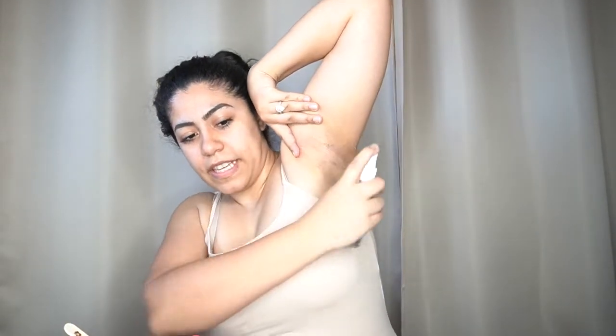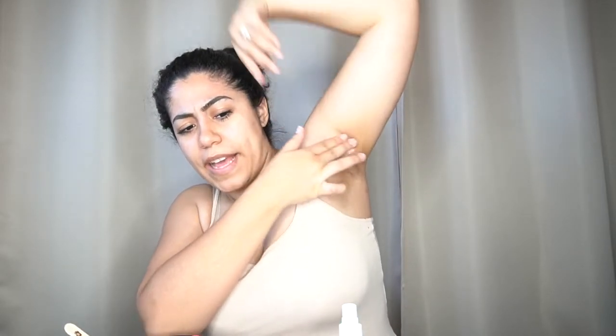Here is the post-wax oil — it's going to help soothe and remove the wax residue. Yep, that's exactly what it's doing. I have a few little stragglers I'll pluck out later, because it's not good for you to keep reapplying wax — especially if you're not a professional — as you're just irritating your skin.